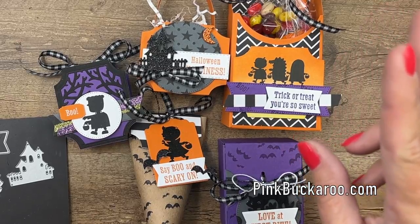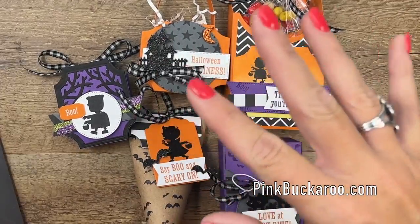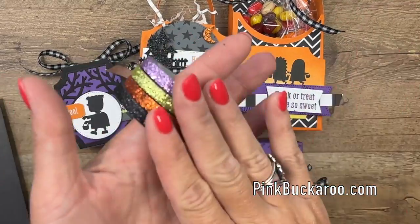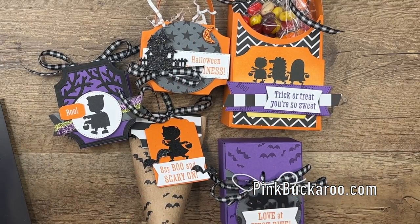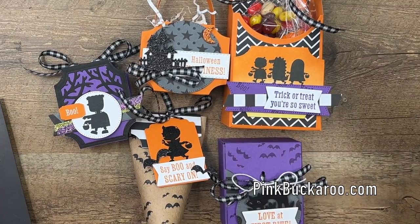Option two is for those of you who already have the bundle and just want the make and takes. Option two is $39. It includes all five projects, the washi tape, and the ribbon, plus another $8 in shipping. And yes, of course, you'll get the PDF.